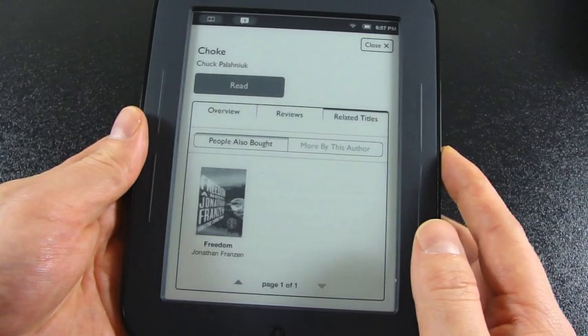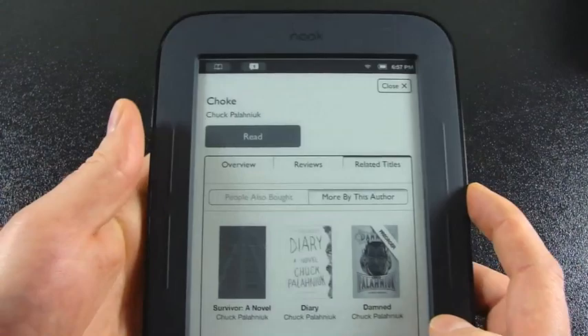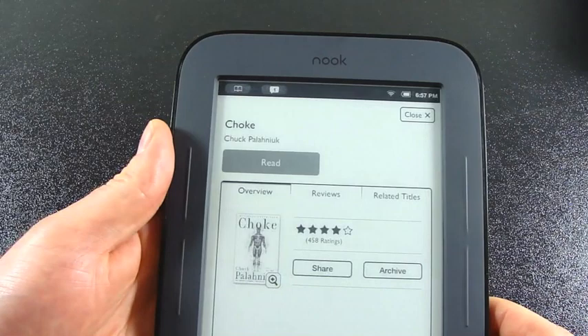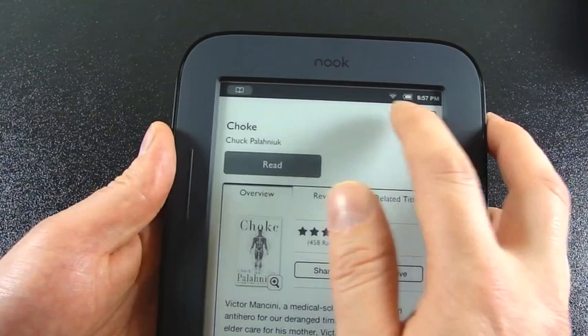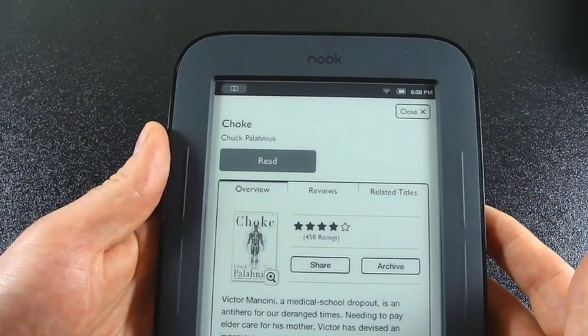You can see people who bought that book also bought this one, and you can go to more by the same author — paging up and down through those items. Up at the top you can see your current reading progress. There's a bookmark tab. Under More you can share reading and recommendations, and invite friends to be Nook Friends. Wi-Fi status, battery, and time are also displayed up there, and tapping that area launches the Wi-Fi settings.